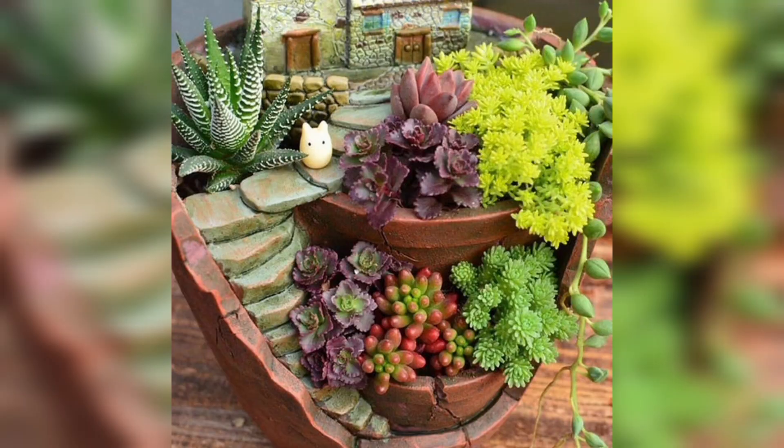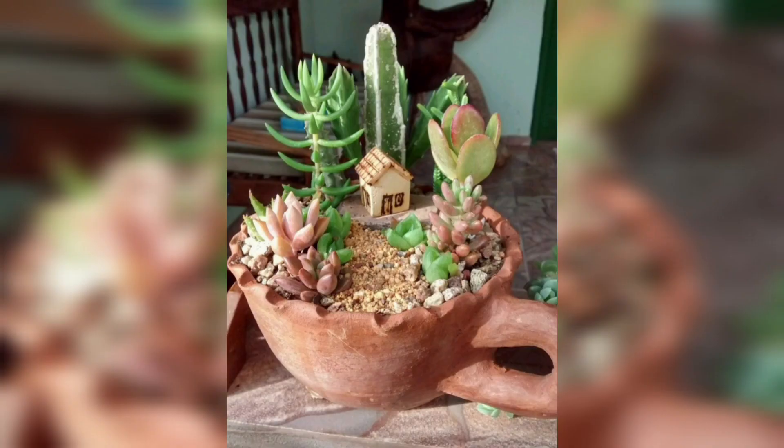Hollow out the pages of an old book and plant succulents inside for a unique and literary-inspired dish garden.